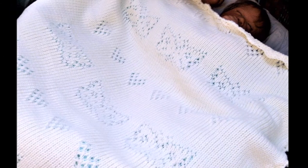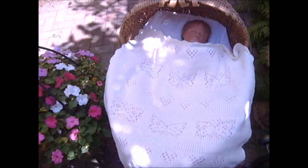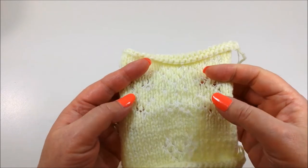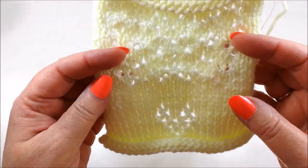By the end of this video you'll know exactly what skill level this project requires, the yarn and supplies you need to complete it, how to make beautiful sample swatches, where to purchase the pattern, and as a free bonus, how to make the blanket out of sample swatches.